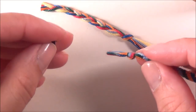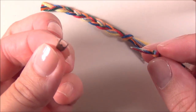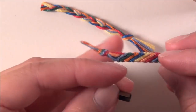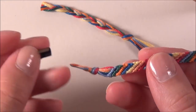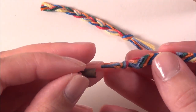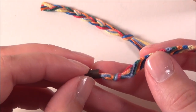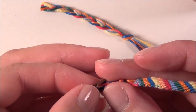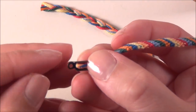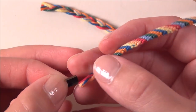Once you've got the glue smeared all over that end, take your flat crimp and make sure that the top of your bracelet is going to be where the back of your crimp goes, so it just looks smooth and finished. The thread should go just up to where the flaps end, but not further, otherwise it will be really messy looking.